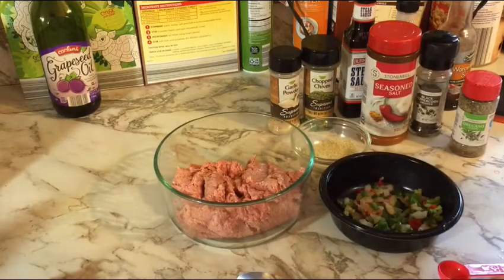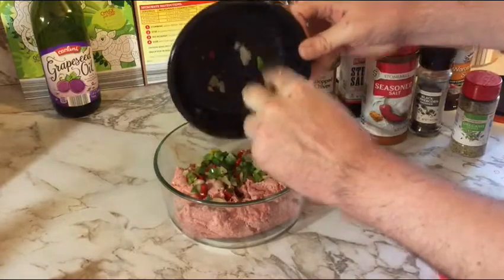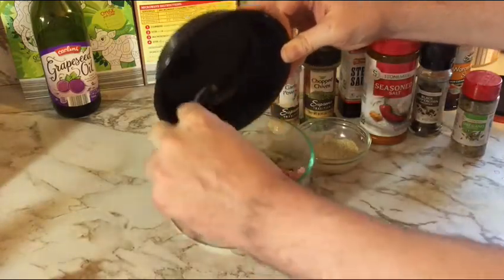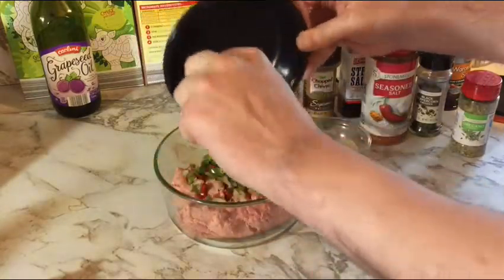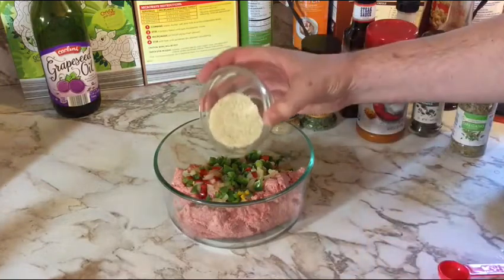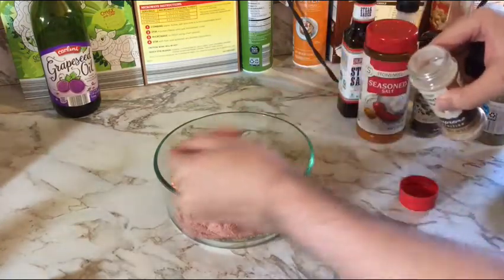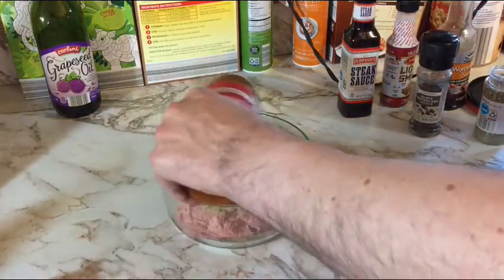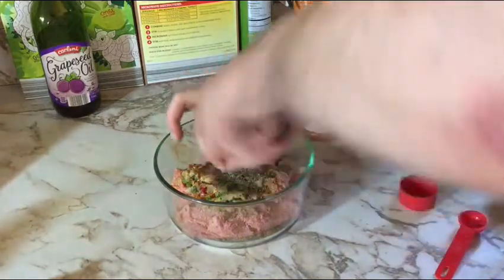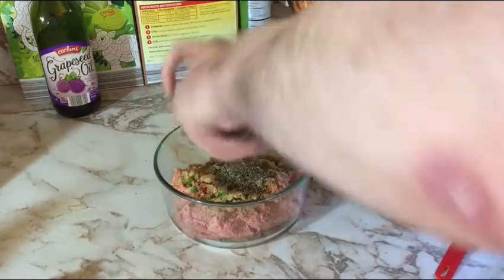Let's get that turkey into a bowl and start mixing. Go in first with our onion and pepper blend — this was frozen, so make sure to thaw it out first and drain as much excess liquid as you can in paper towels. If using fresh, do the same after chopping it fine. Then add the rice, a half tablespoon each of oregano, chives, and garlic, about one and a half teaspoons of seasoned salt, and a half tablespoon of black pepper. All the spices are pretty much a half tablespoon.